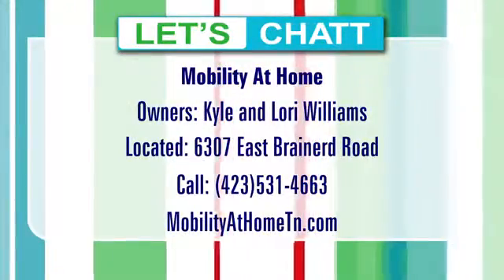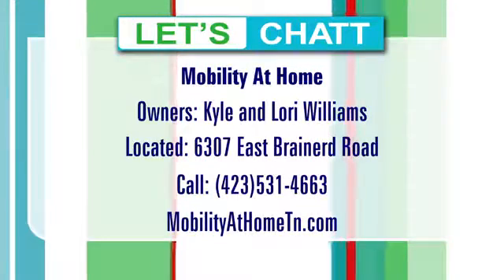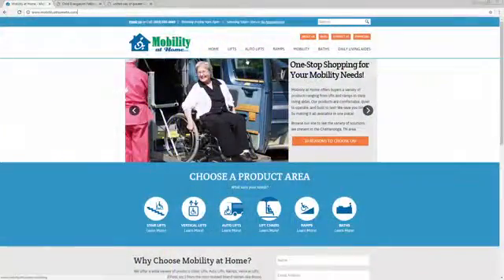You also have a master's in social work, so you know how to talk with folks. A lot of times it's a psychological thing — they don't want to add this to their home because it feels like a sign of impending mortality. We appreciate you coming down and sharing your pictures. You've got a place at 6307 East Brainerd Road where we can come take a look. Stop by and say hello to Kyle and Lori Williams — Mobility at Home. The website is mobilityathometn.com.